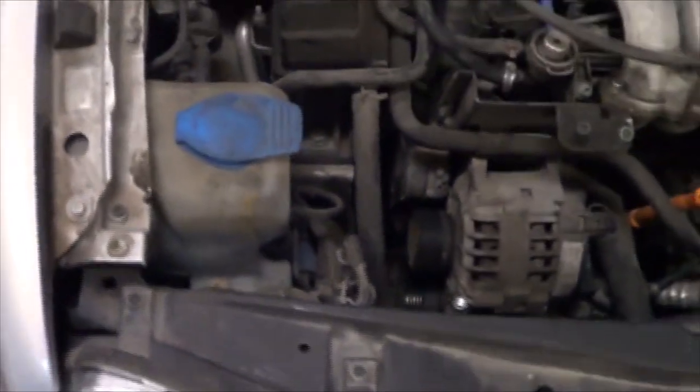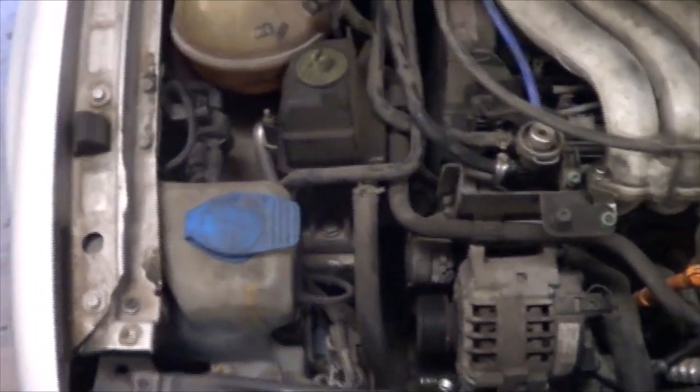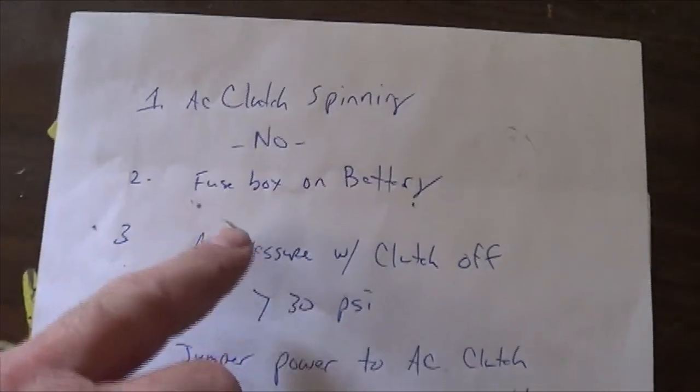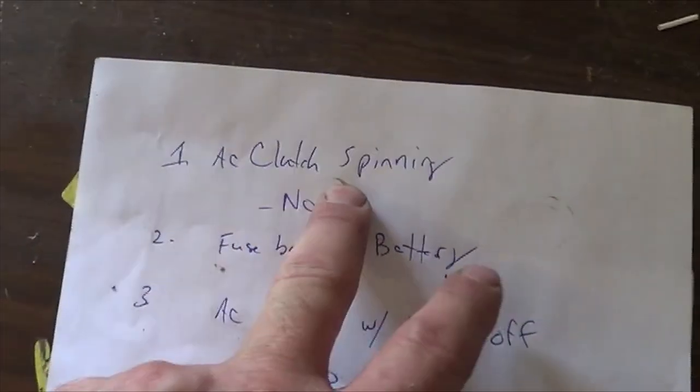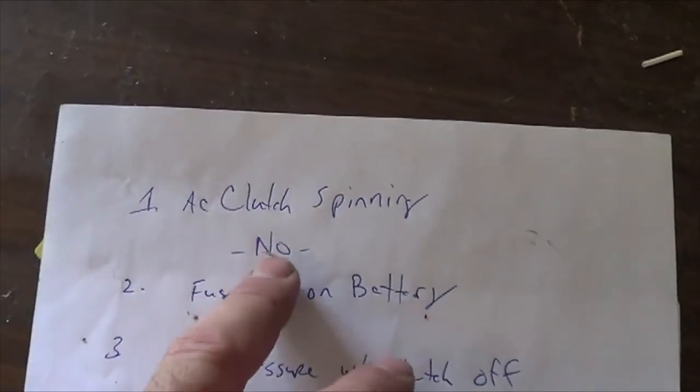The customer's concern is the AC doesn't work. We have a procedure that we use here because we do so many Mark IV cars. Let me show you our procedure. Here is our checklist. AC clutch spinning — obviously, if your AC clutch is spinning, you would go a different route. We're not covering that in this video.